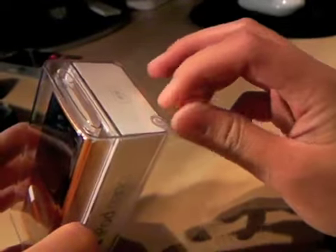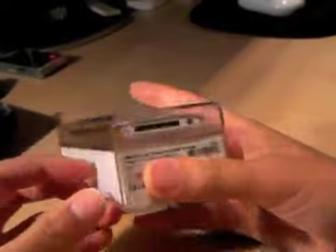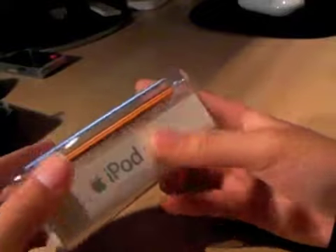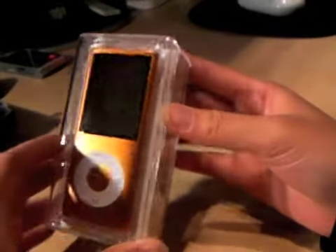I'm really excited to unbox this because I've never unboxed an iPod Nano before. I've actually never unboxed the Mini either. I've only unboxed my 30GB, and that's pretty much it.